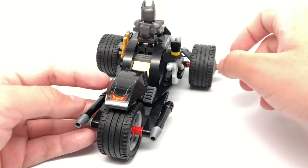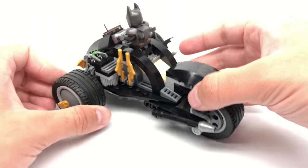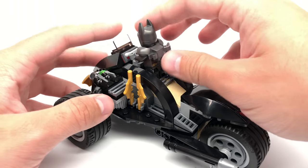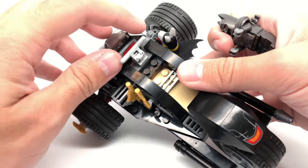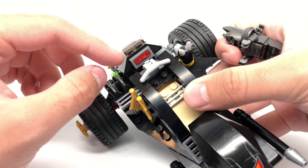You've got these three big wheels all around. Another sticker right there, big exhausts at the back. There's a spot to hold the little batarangs behind the stud shooter. And this spot right here is where Batman kind of stands up and drives the whole vehicle. There's also this sticker right here for just the dashboard.